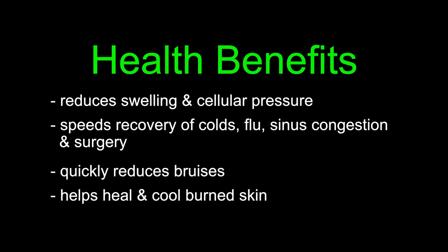Touch of Jade lymphatic therapy can be performed on legs, trunk, arms, or face to reduce swelling, remove bruising, or recover from injury or surgery. It is also great for body sculpting.